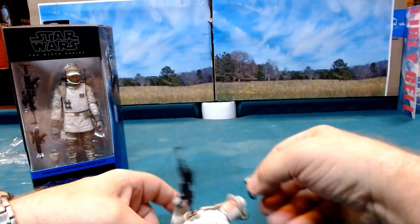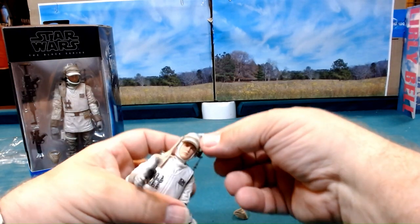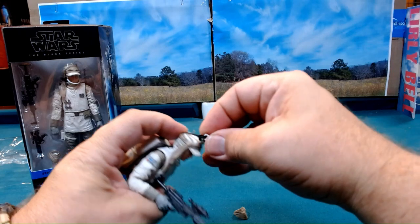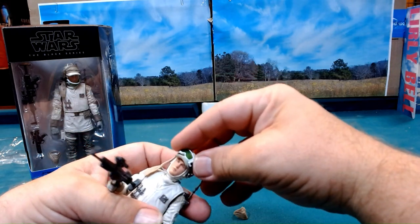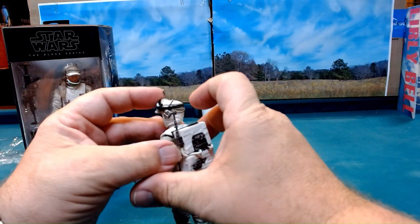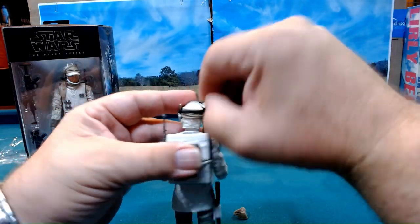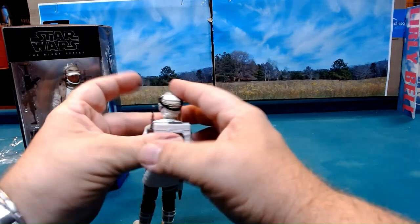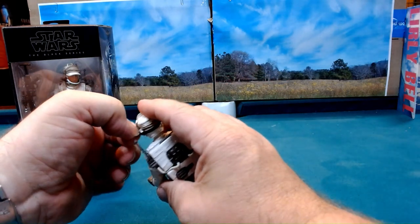And then I drop them, because of course I do. If I don't break the figure I at least drop it - that's just kind of a given. That's just me being me, that's the way the world works, and that's not going to be a problem. I don't mind if you don't mind.